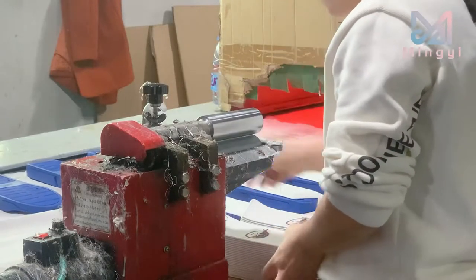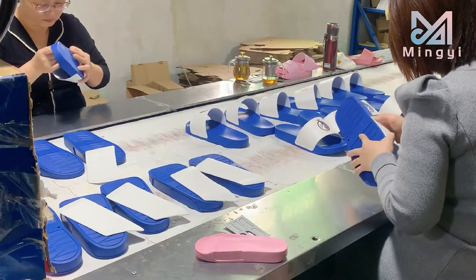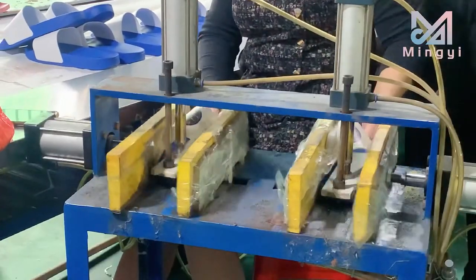Apply glue to the upper. Attach the upper to the sole of the shoe. Press to reinforce the upper.